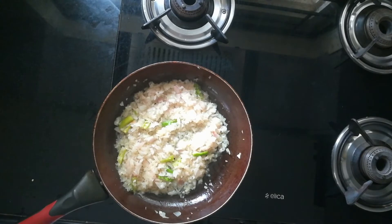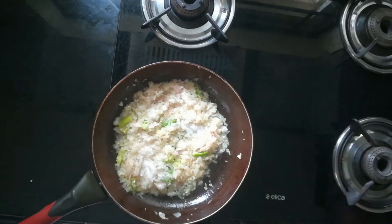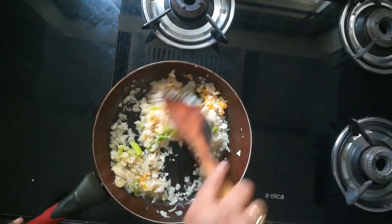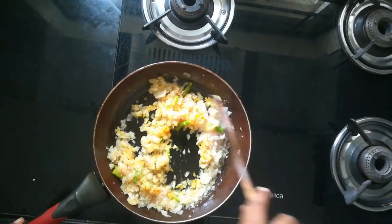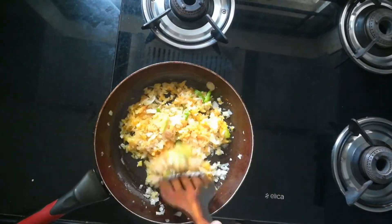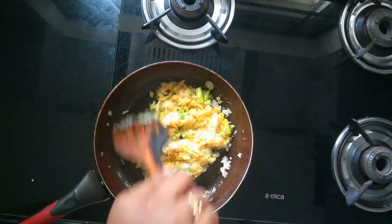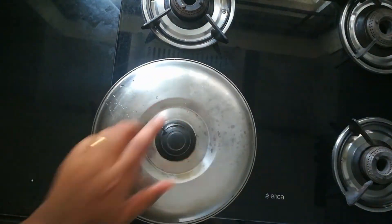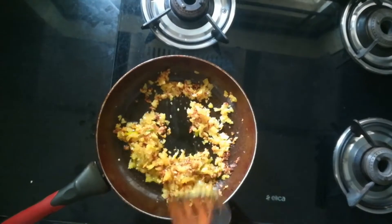We need to cook until the onions turn soft. Now I'm adding one spoon of salt and a pinch of turmeric powder, giving it a nice mix. As we have added two medium-sized onions it will take a little time. We need to cook for two to three minutes on medium flame with the lid closed.